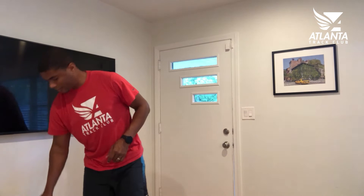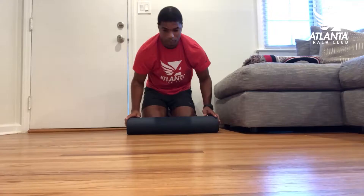All right, got a few miles in, now time for a core workout. Let's see what's on TV while I'm working out.